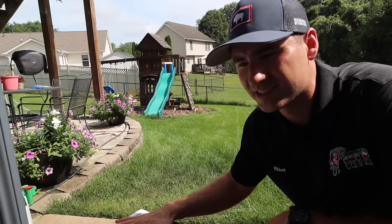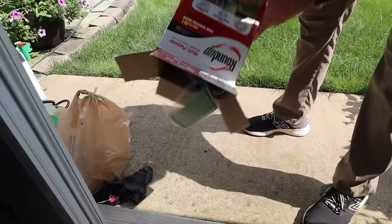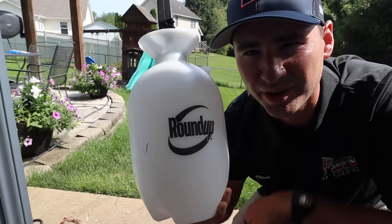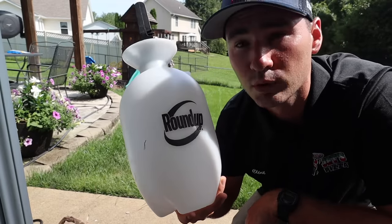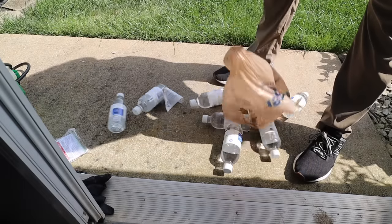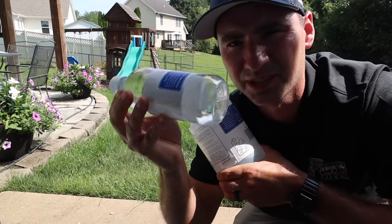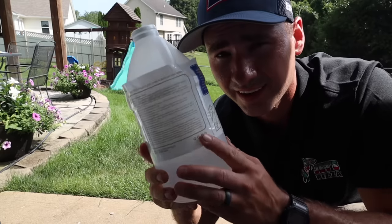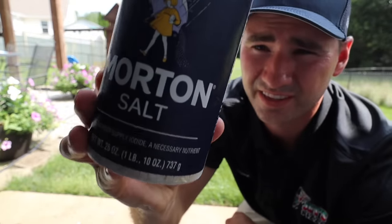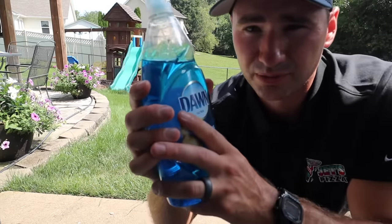In order to make this concoction, the things you're going to need is a sprayer — kind of ironic I'm using a Roundup branded sprayer. You will need some distilled white vinegar; they were out of the big gallons so I had to get a bunch of small ones — get the big one. You will need ordinary table salt, just like this right here. And then you will need just a little squirt of Dawn dish soap.